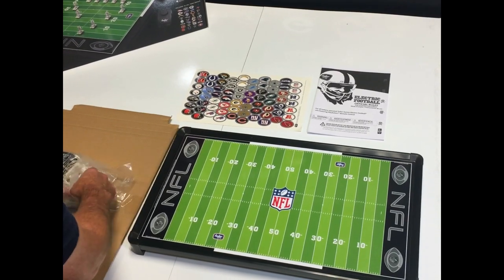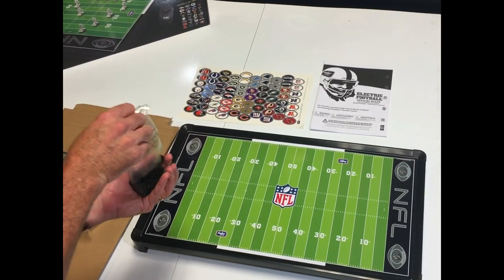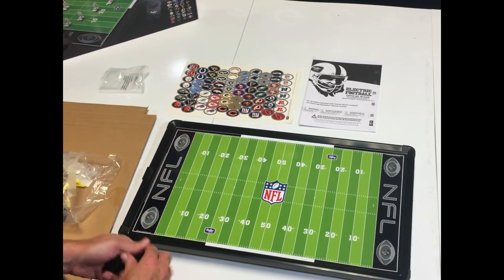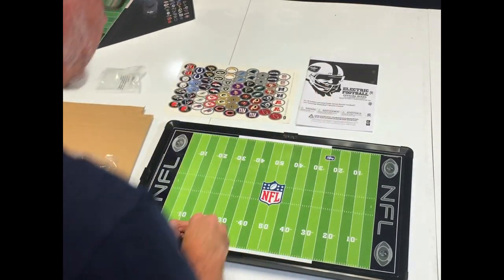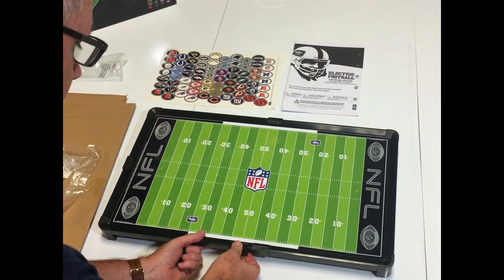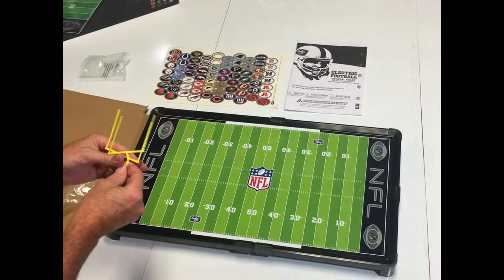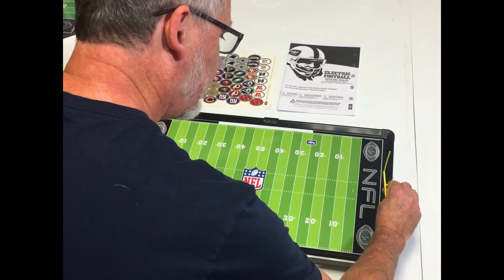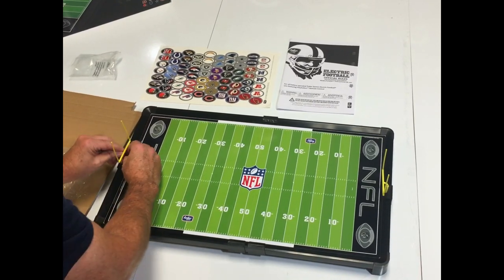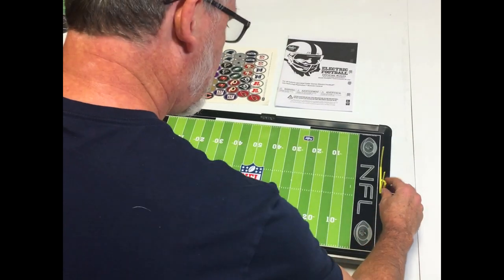So inside the bag, some of the things I want to show you are, first of all, the frame clips. The frame clips are clips that go on the frame — just put one on one side, two over here, and one on each side for the goal post. The next thing are the goal posts. You take the goal post and plug it in like that. When you're doing this, you want to straighten them and make sure they're lined up perfectly.